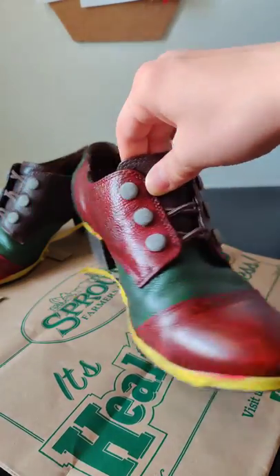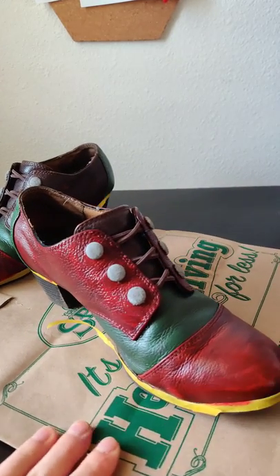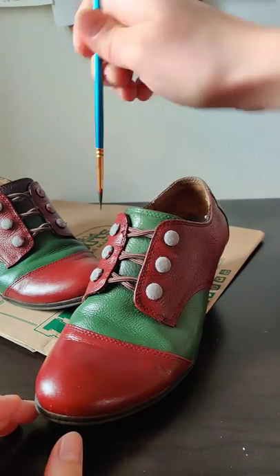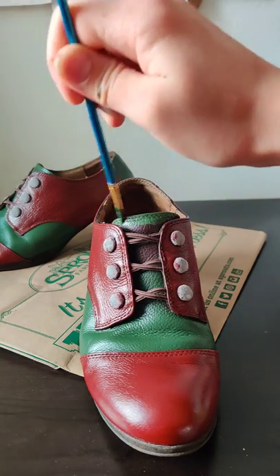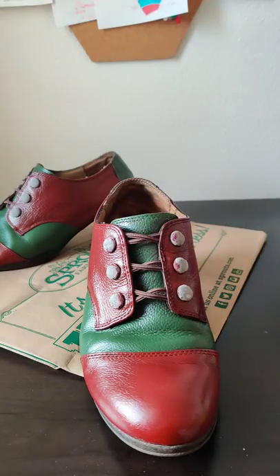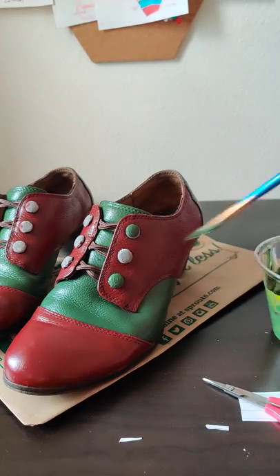I'm done with the first coat on there, and now I'm going to work on the other heel while that dries. Both coats are done and now I'm working on the tongue of the heel, just painting that green and finishing it off, making sure not to get any paint on the elastic part. Now for the buttons, I cut out a little circular piece of card stock just to help make sure that I don't get the paint on the main part of the shoe.